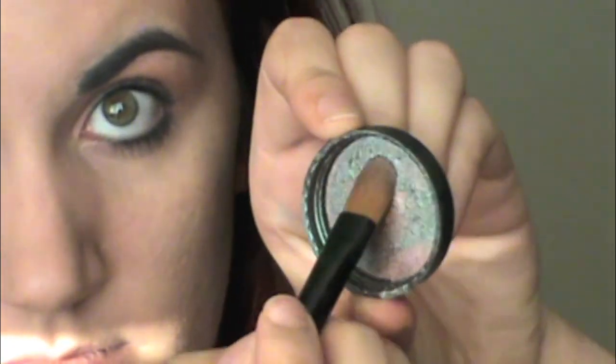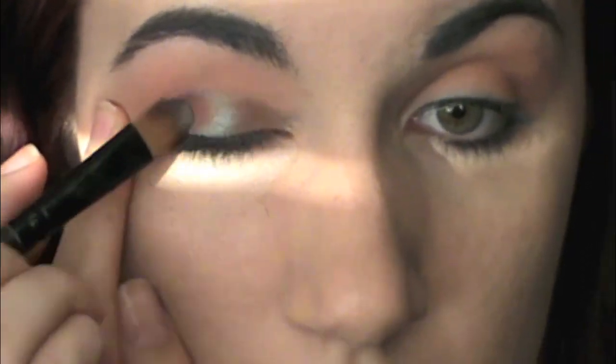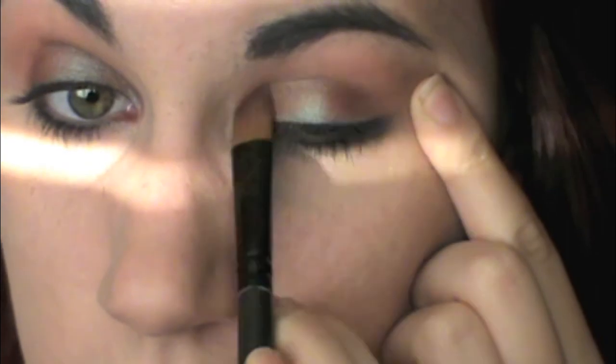Then we're going to take this by Makeup Geek — it's like a blue-brown pigment. MAC makes the same thing but Makeup Geek's is like $6, MAC's is like $22. I'm going to take a flat little brush and some Fix Plus, or you can use eye drops, and dip it into the product and pack and spread it all over my lid. I'm not going to take it any higher than my lid because I want to keep the main focus down lower on my lid.